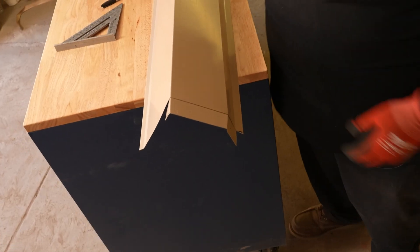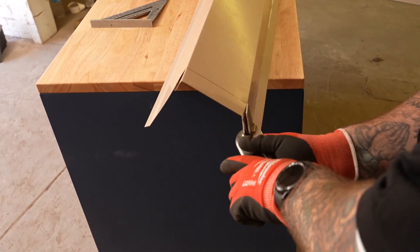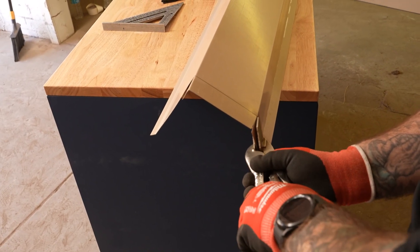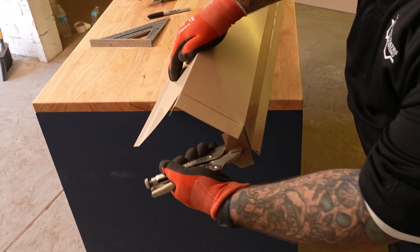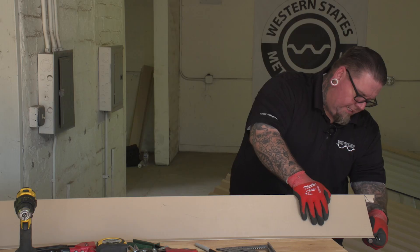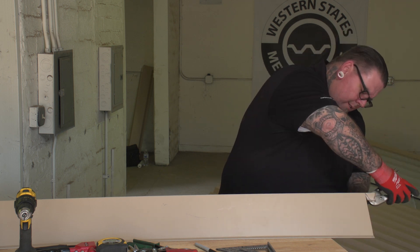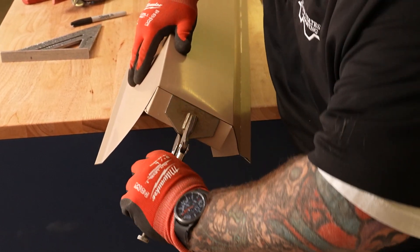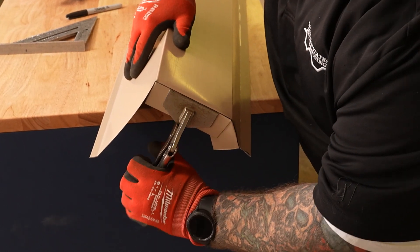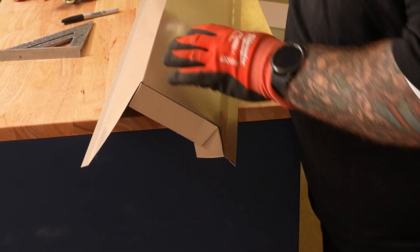Then we're going to grab our tool and we're going to fold it inward, just like that — nice and clean. And then we're going to come back to the face and tuck it back, nice and clean. We're going to leave this meat on right here so we can put a rivet in there and put it together.